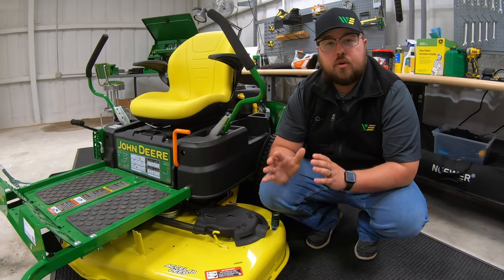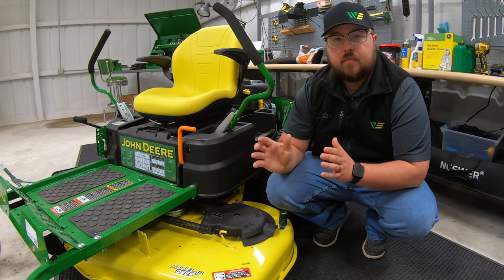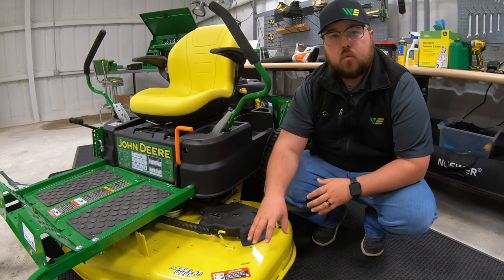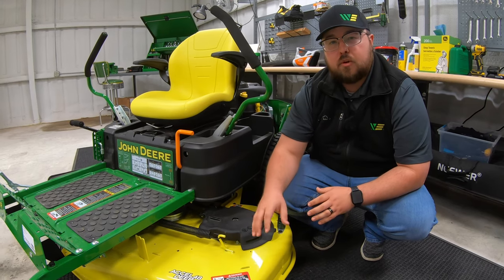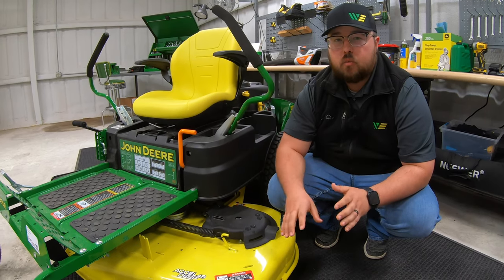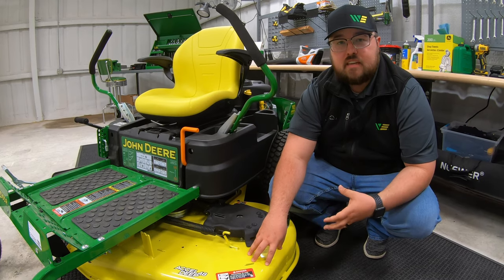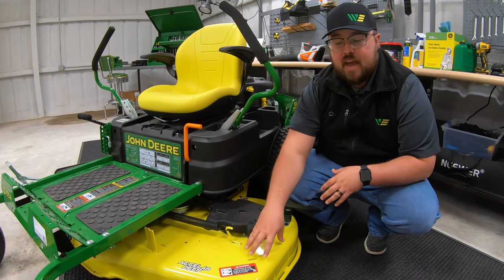Starting with the 42 inch deck — that's going to be the Z335E, the Z345M, and the Z345R — and those 42 inch decks are going to be made of 12 gauge stamped steel. When we move to the 48 inch, you're going to have three different models: the Z355E, the Z355R, and the Z365R, which is new to 2021. Once you move up to the 48 inch deck, you're moving to a heavier style deck made of 10 gauge steel, which adds strength to that deck.